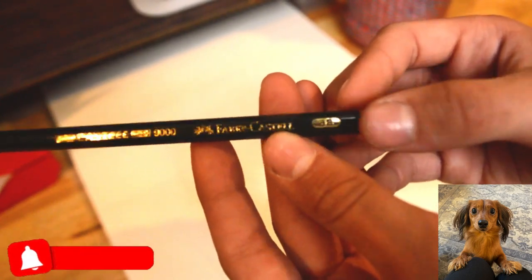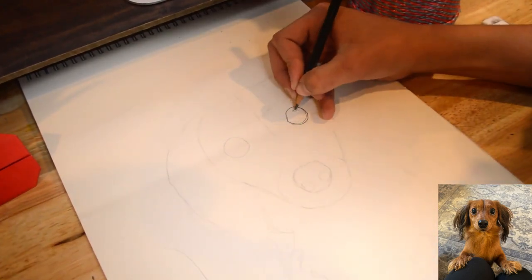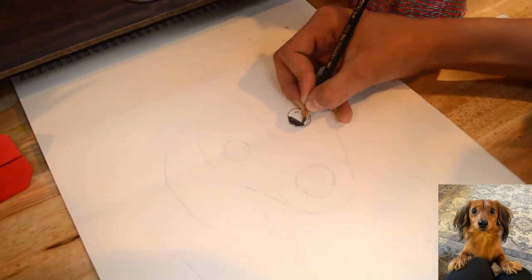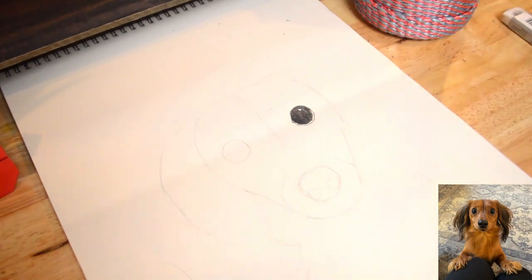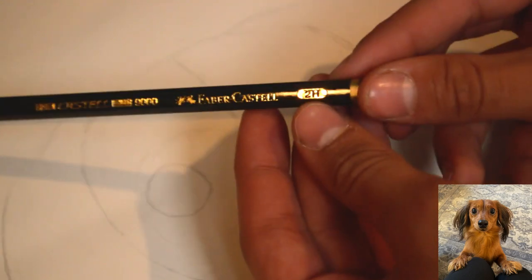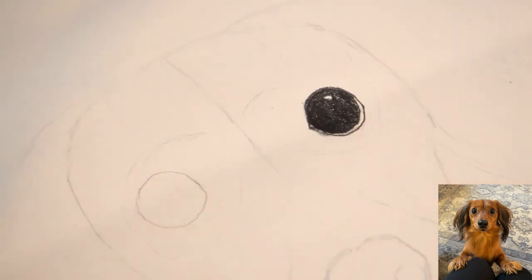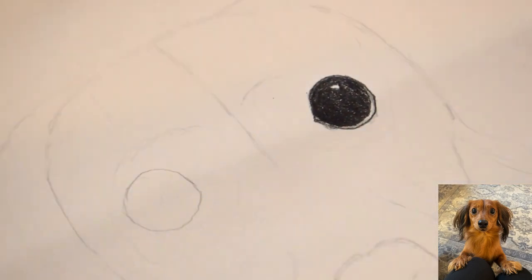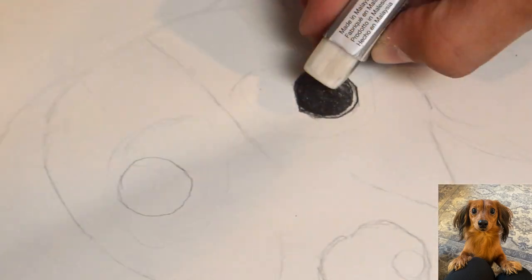Using a 2B pencil, I start off by drawing the pupil of the eye. I did make sure to add as much realism in the eye because it's going to make this drawing really stand out. Using a 2H pencil to shade the edges of the eye, also being sure to add some highlights using a kneaded eraser. You can go ahead and use a normal eraser if you'd like to, just as long as it gets the job done.